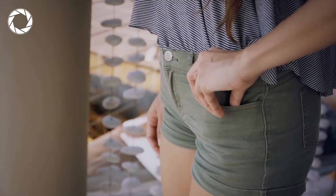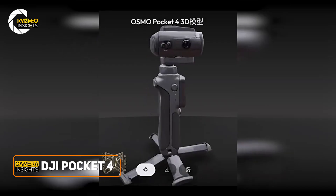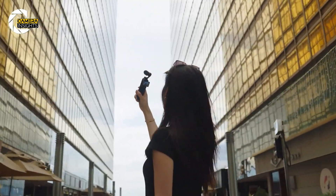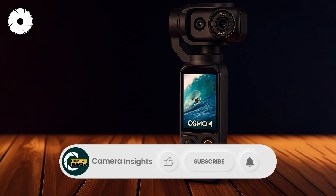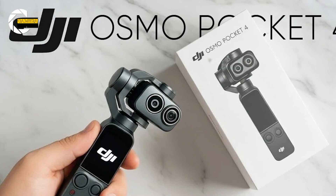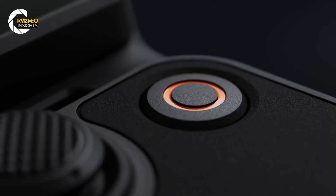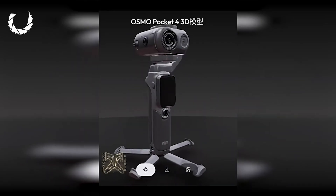What if DJI just quietly made the Pocket truly pocketable again? Today we're unpacking the Pocket 4 leaks and chassis shots to figure out what actually changed, what matters, and whether this is the compact vlogging upgrade you should care about. I'll cover the new body and buttons, the screen and control quirks, the likely camera and zoom improvements, battery and audio changes, and whether the Pocket 4 still beats Insta and GoPro for storytellers on the move.